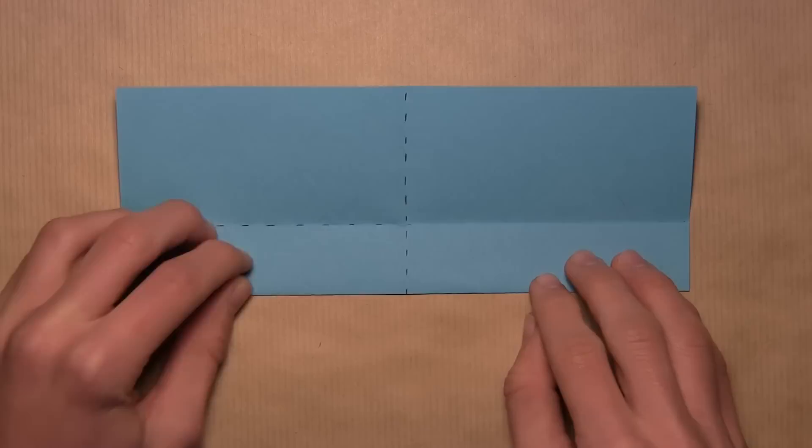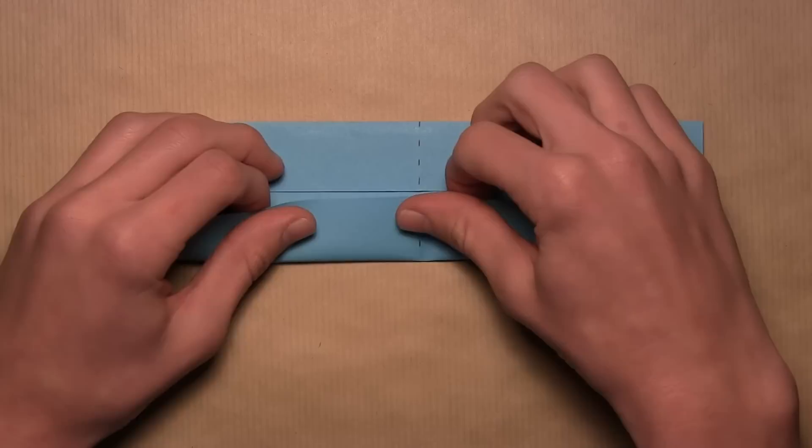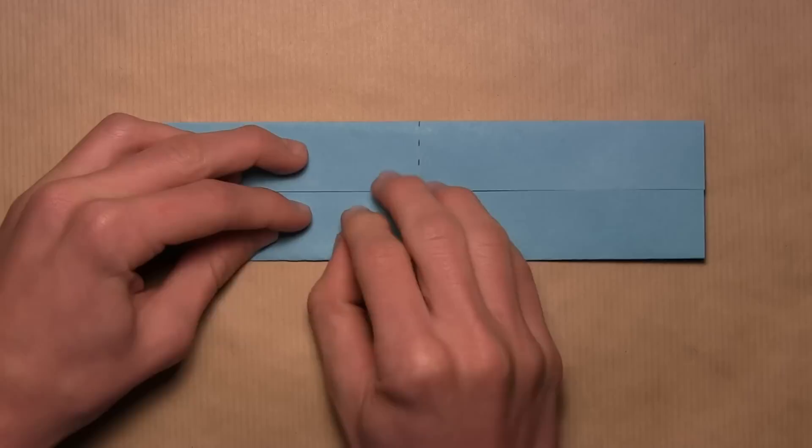Once you've done that on the bottom, rotate the paper and do the same exact thing — fold the bottom edge up and align it with that center horizontal crease once again. Just pull it up, align the entire edge with the crease, and then make your crease. Once you've done that to both sides, your model should look like this.